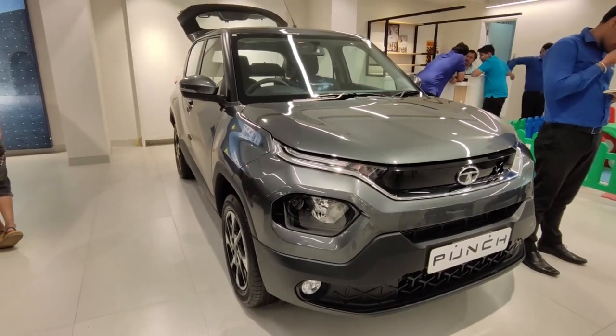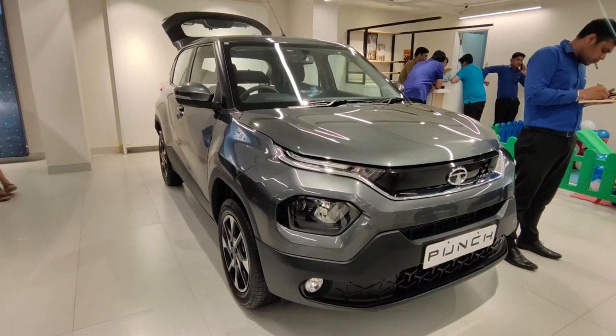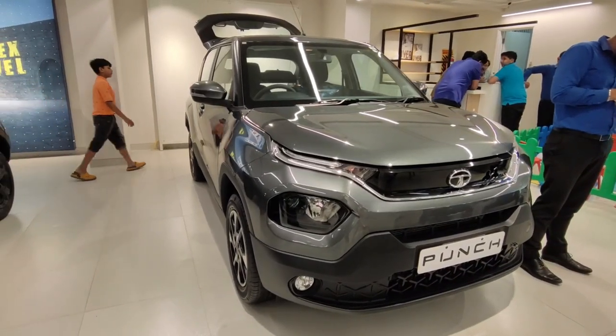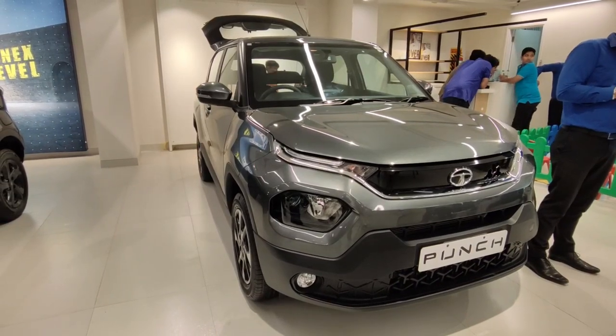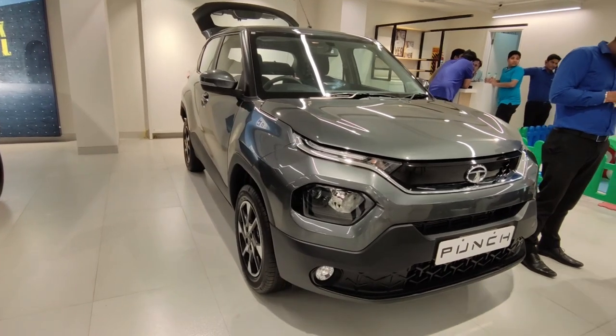Hello guys, welcome to Real Carpacks! Today we are standing in front of Tata Punch's top-of-the-line Creative model. If you are in Delhi NCR, this model will cost you 8.52 lakh on-road, and in this video we will see what features you get in this particular model.